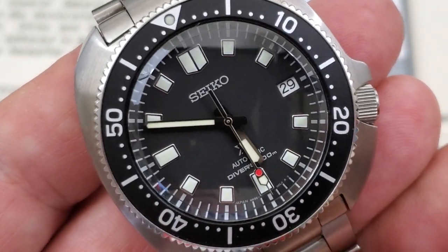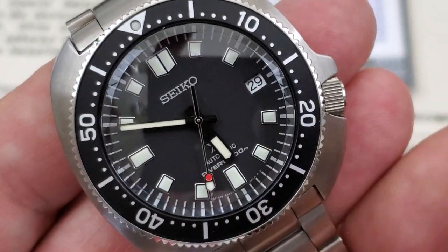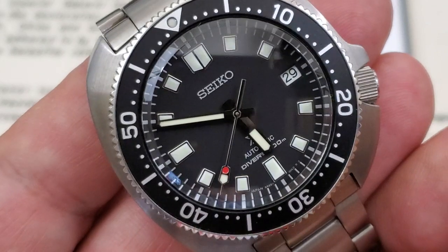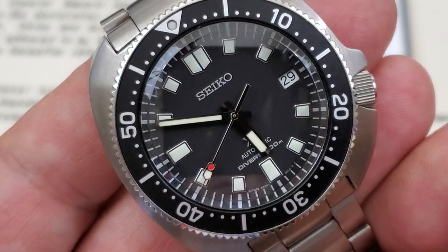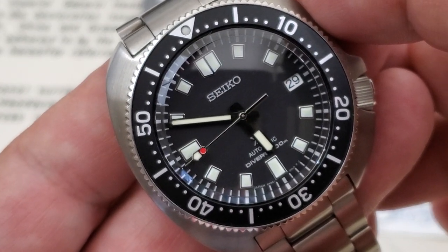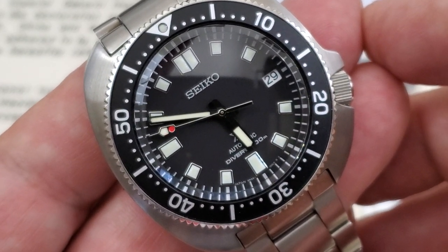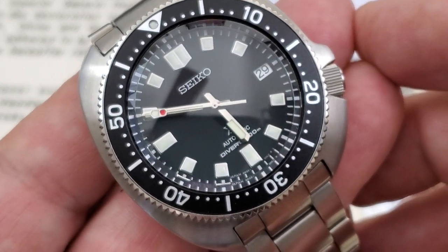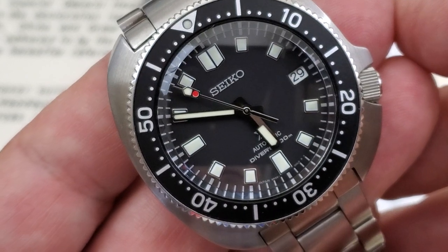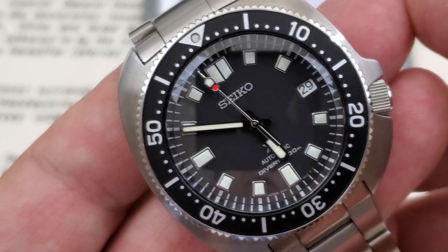You can see these beautifully applied indices, which I did show in the unboxing video. The simple date window over there at three o'clock — no outline on that. Somebody did make a comment that they would have liked to have seen an outline on that, and I think that would have been a nice addition. But I do think this is really harkening back to the original. These beautiful, clean, simple baton-style hands really harken back to the original designs that Seiko had on their older divers watches in the 1970s. And then of course that stoplight-style secondhand sweeping along there.